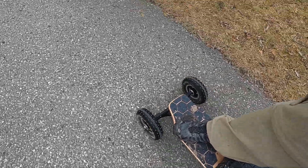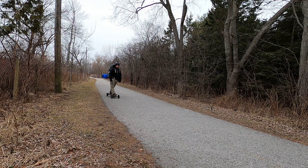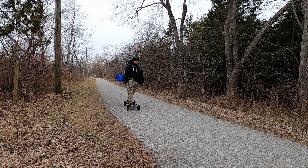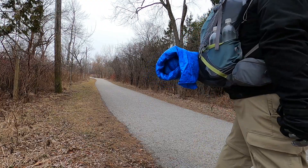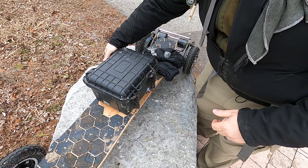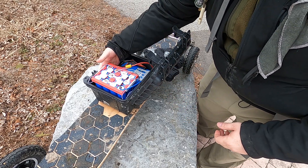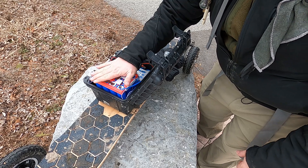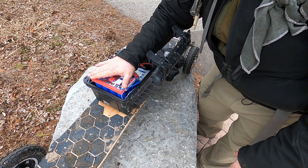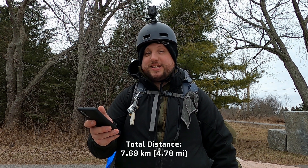5 kilometers an hour. Look how slow I'm going — this is embarrassing, I can walk faster than this. Let's see how warm this pack even is. The cells are warm, but not hot. If I hover my hand over it I can feel some warmth radiating from it — it doesn't seem excessive. We only did 7.69 kilometers. I don't have my voltmeter on me right now, but I'll put the voltage of the pack on screen.